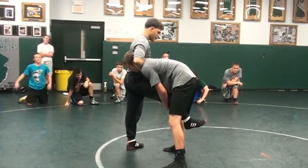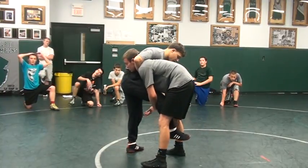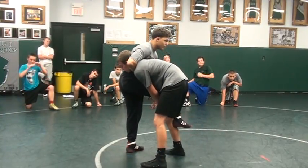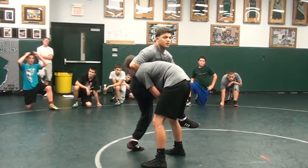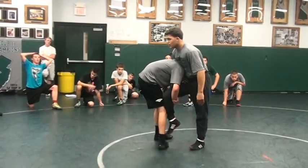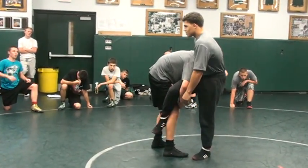All I'm doing is grabbing. Grab the side of my thigh. Keep my position and my balance. All I'm doing is switching to the outside. See what I did? Switch, going this way. Switch, easy.